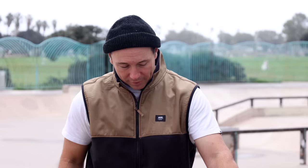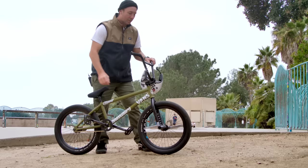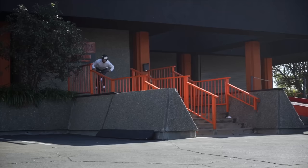For tires I'm running the Super Circuits. They are the bee's knees when it comes to ramp riding — they're so light. They say not to ride street with them because they have really thin sidewalls, but it hasn't stopped me from doing it. It's crazy how light they are; it makes bar spins, tail whips, and spinning easier.